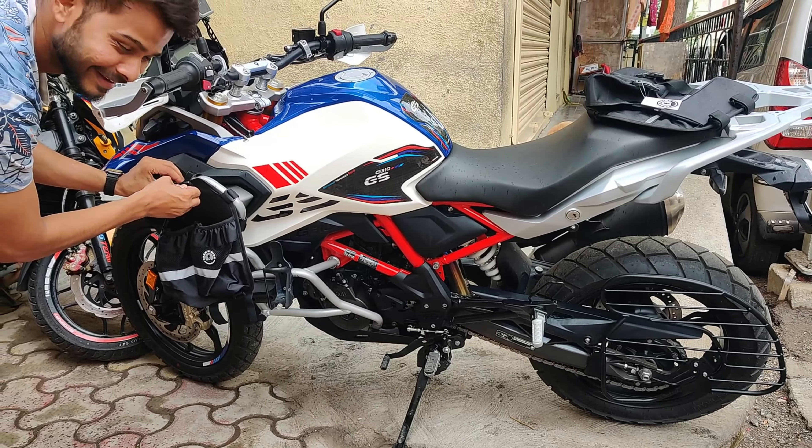I almost forgot - I need to also install the visor extender and make a video of it. I used this before but the problem is that if you install it, your visor will vibrate more, but it will save you from wind blast. Because of that I'm installing it to prepare for the ride. And if you want, you can loosen and tighten it even in the middle of the road.